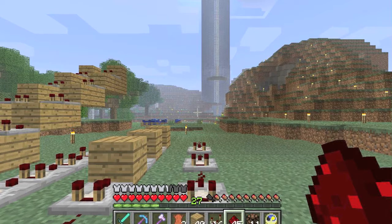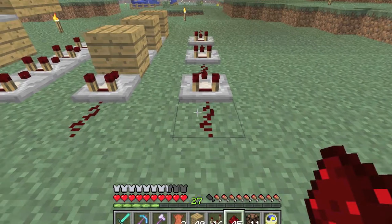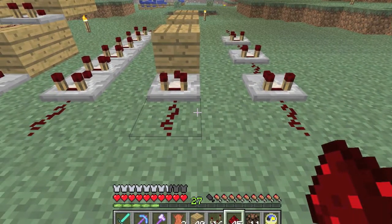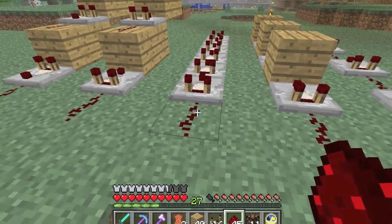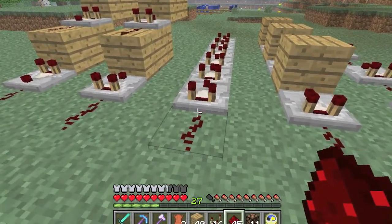Okay guys, here are some more little tricks you're probably going to need. They increase delay over the same distance but you're going to need them anyway for spacing issues and whatnot. The first: you can leave out the blocks. Second: you can leave out the wires. Third: you can leave out both and just stick all your comparators right next to each other. That is the highest delay of any of these.